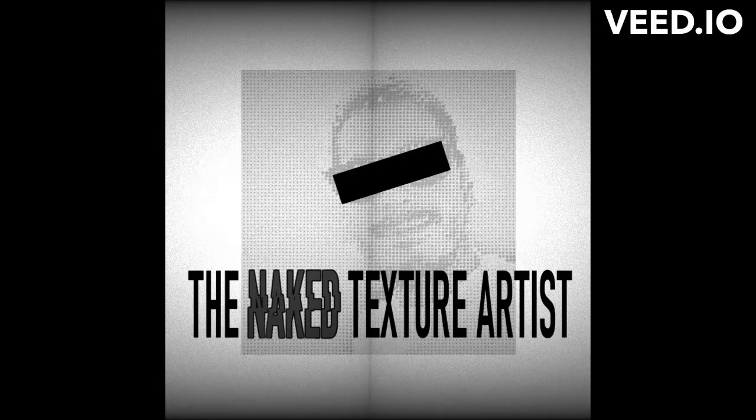Want to hear the rest? Find the Naked Texture Artist wherever you get your podcasts. See you there.